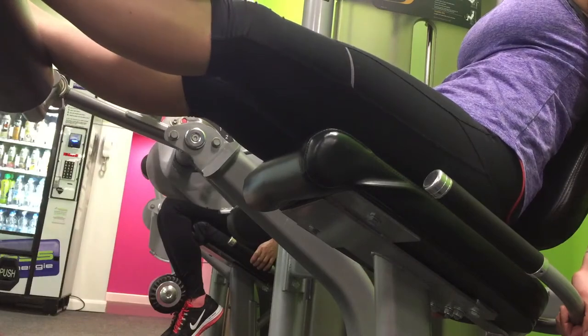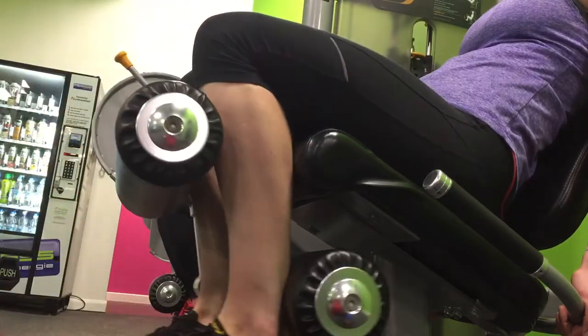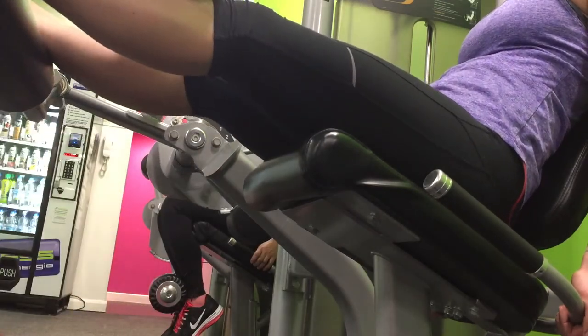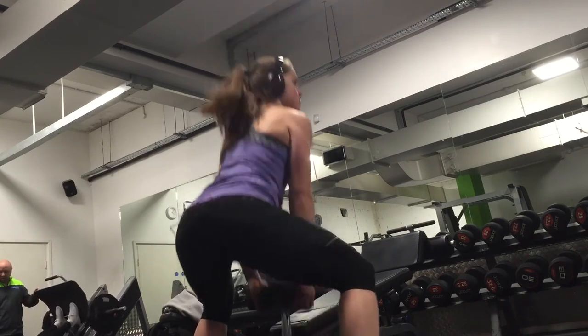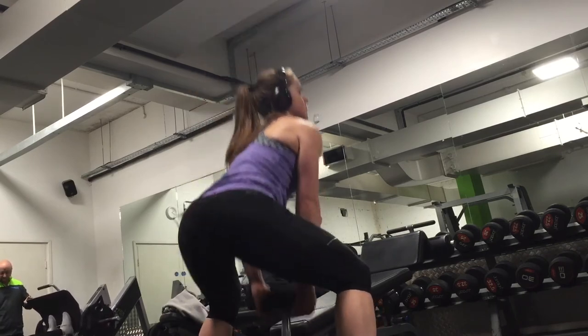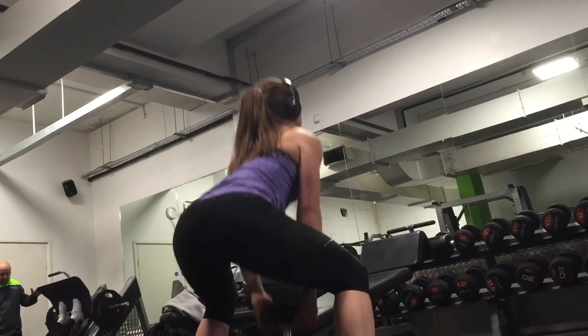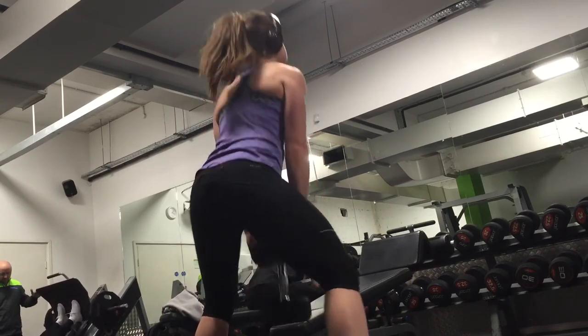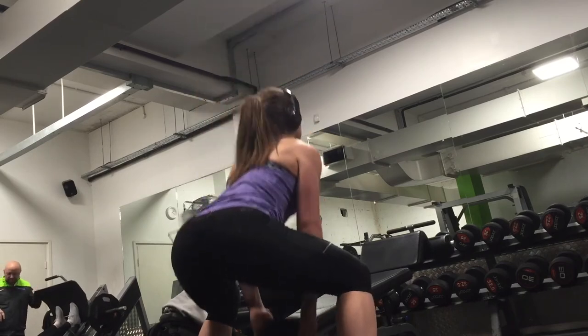Then it was plie squats and static lunges — I'm going to speed that up a little because I went up to 30-40 reps, so it's long. 20 kilograms on this one, squatting down, getting my heart rate up super high — I like doing a bit of cardio when it comes to legs. Then I moved on to split squats, which some people call them, but I call them static lunges — 12 reps on each leg.